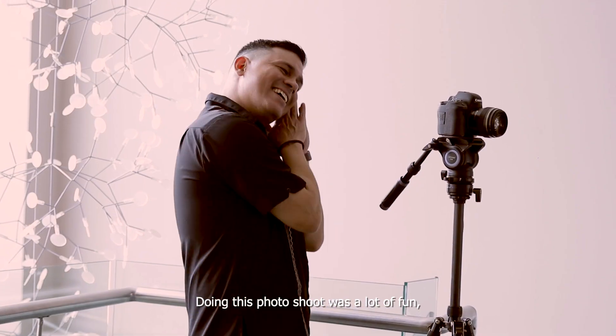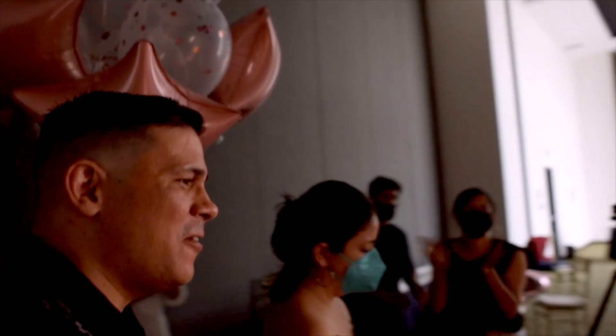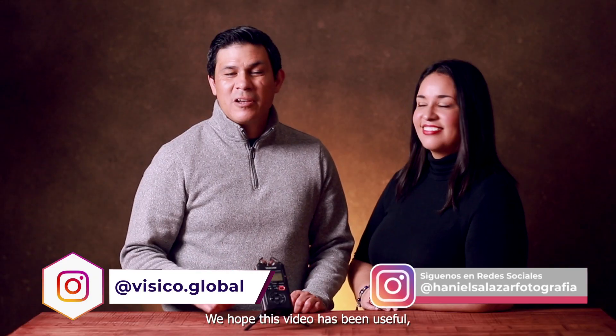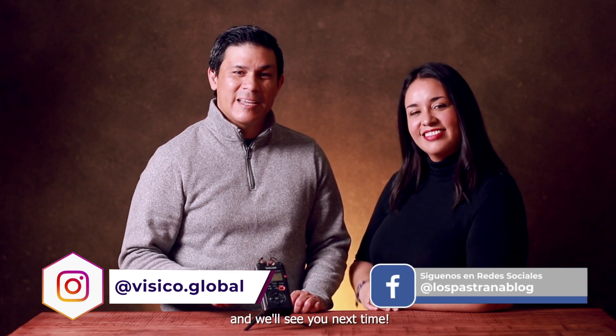Doing this photo shoot was a lot of fun and we love how the pictures turned out. Be sure to follow us and Viziko on Instagram for more content like this. We hope this video has been useful and we'll see you next time. Bye!